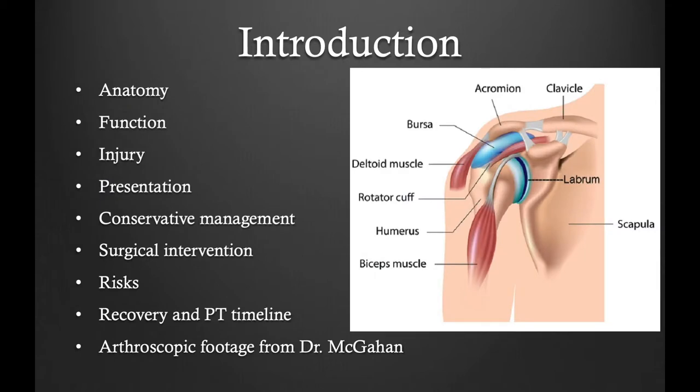Today we're going to be speaking about superior labral tears. We'll start with a brief introduction, discuss the causes of injury and the symptoms, the physical examination, followed by tear classification, arthroscopic surgery, and recovery timeline.